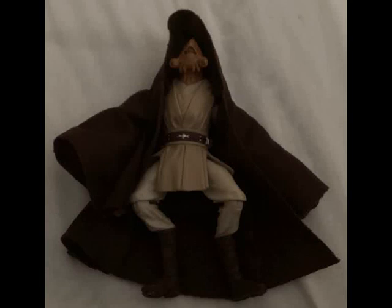Hey guys, it's Ryan back here again, and today I'm reviewing Star Wars The Black Series Pablo Jill. He's from Wave 2 of The Black Series in 2013, and the retail price is $9.99.